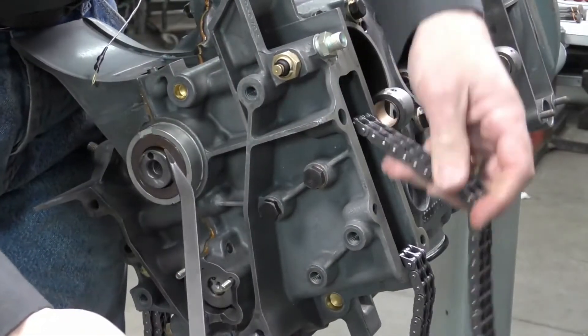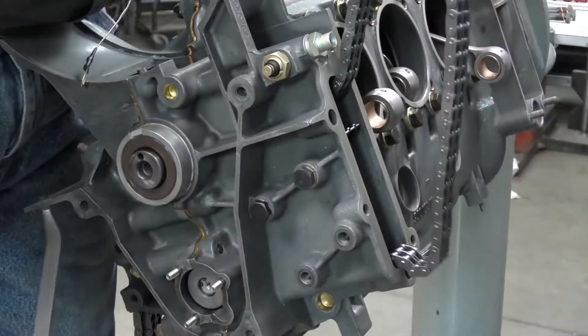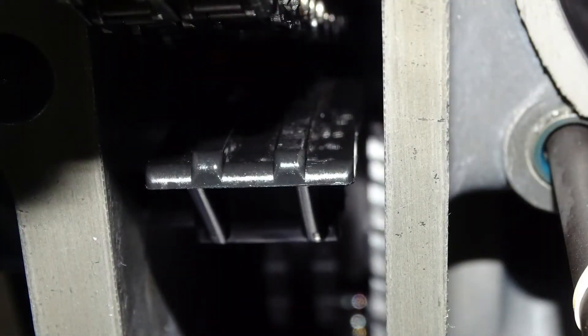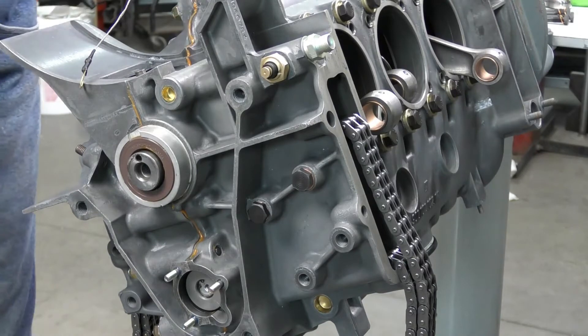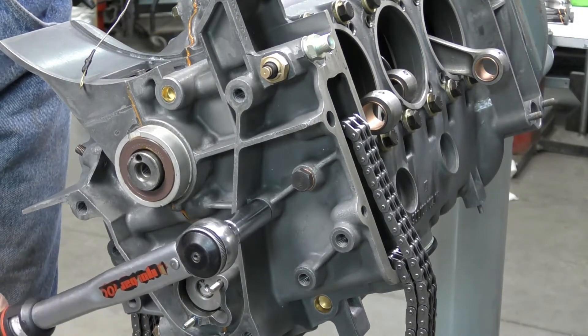I just want to make sure that the timing chain is not binding up on it, and when we look at the timing chain guide rail it should be fairly centralized in that timing chain port. Now that we've got the guide rail installed we're just going to go ahead and torque our bolts. These are torqued to 35 Newton meters.